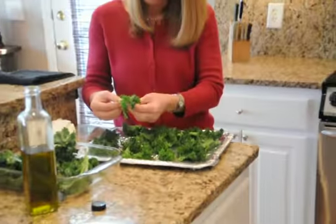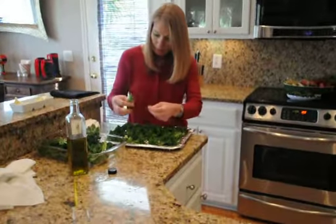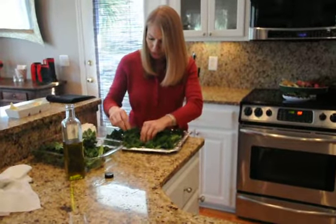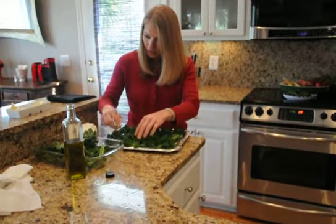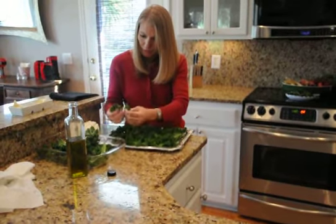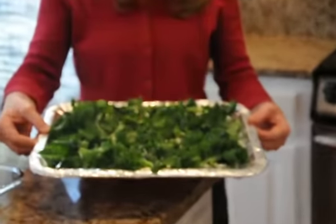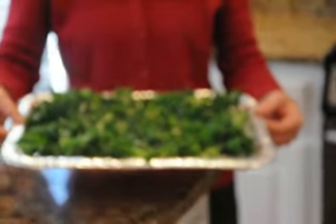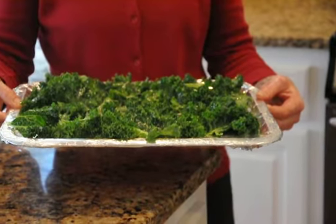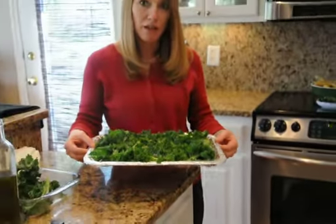Kale is very low in calories and has no fat, so it's a great substitute for something healthy — a replacement for chips. We have our kale chips laid on our cookie sheet, and we're going to put these in the oven at 250 degrees for anywhere between 25 and 30 minutes.